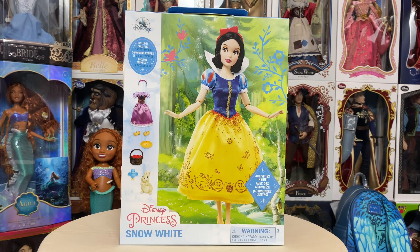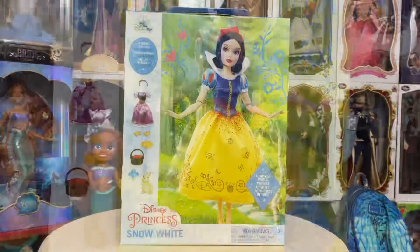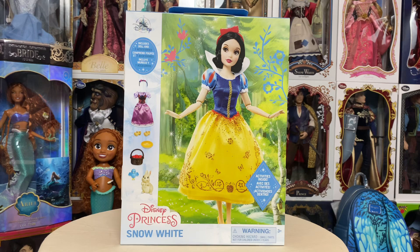Hey everybody, welcome back to my channel! Today we're going to take a look at the new Story Doll line from Shop Disney, this one being Snow White. Stay tuned as we take a look at her box, her details, all of her accessories. These are $29.99 on Shop Disney, also on Shop Disney's Amazon page — I will link to her down below if you're looking to add her to your collection.